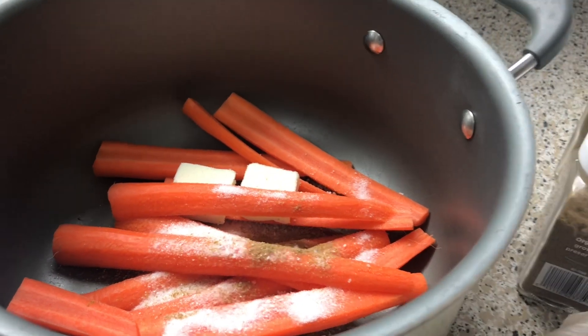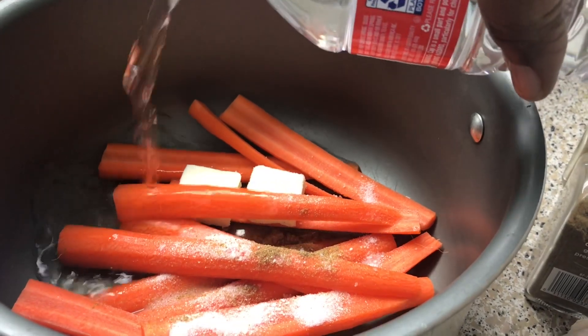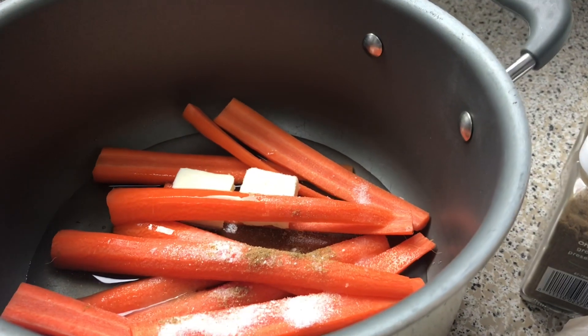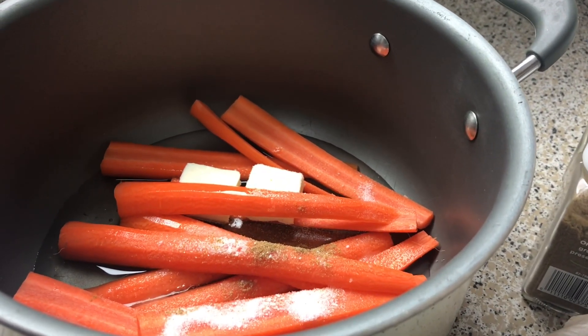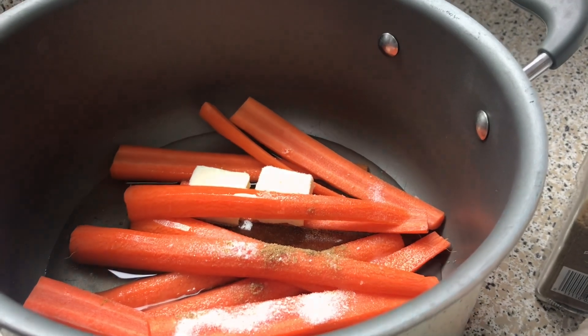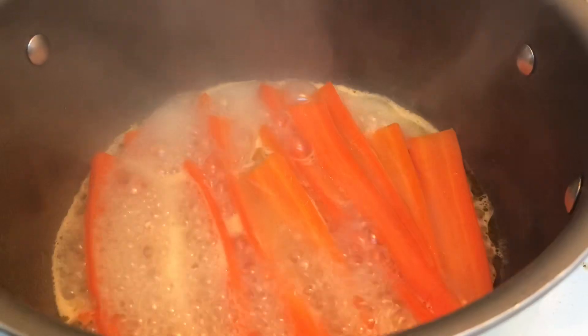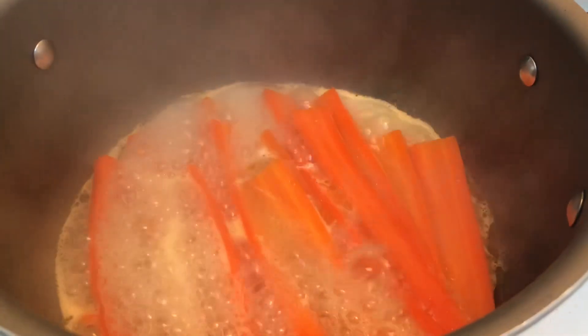You also want to season this to taste with some salt. Remember, all ingredient measurements will be in my description box. Then you're going to take your bottle of water and pour half of it in here. You want to put it on the stove on medium heat and allow it to simmer until the water reduces and your carrots are cooked through and glazed. This is how my carrots look so far — I'm going to let it keep reducing until the water evaporates.